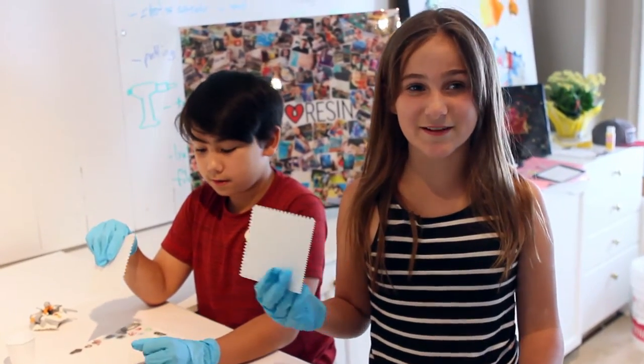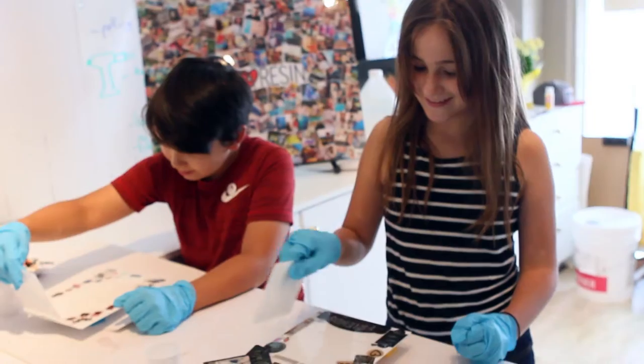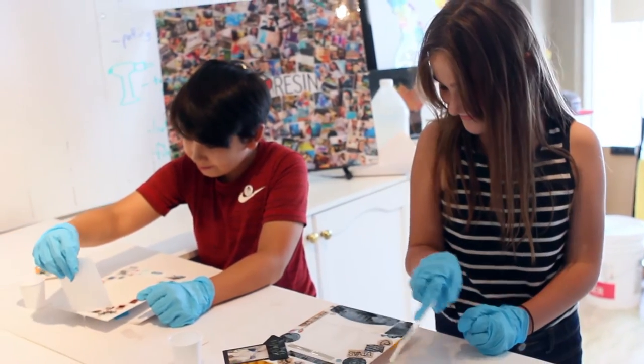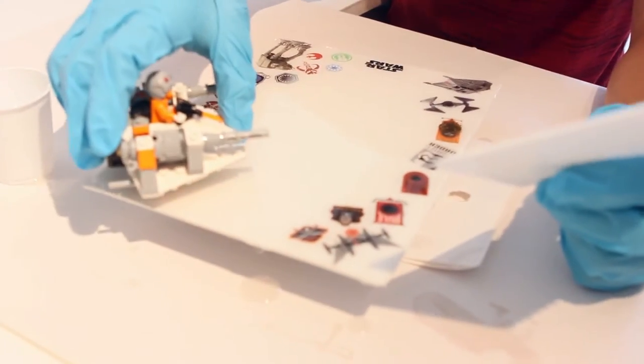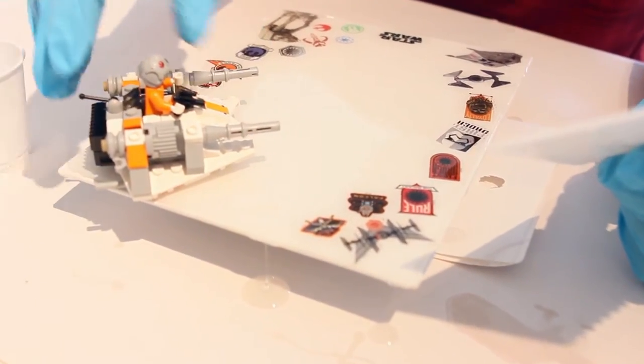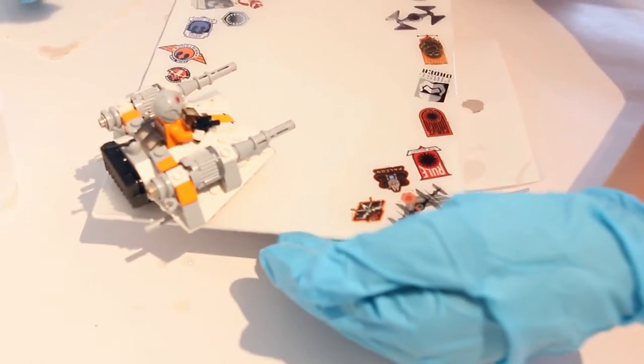Now we're going to take a spreader and spread out the art resin on the canvas. This is awesome — how are you doing over there? Good! You can put your Lego guy on there now because it's like the strongest glue. Now we're going to take our gloved hand and wipe along the edge of the canvas to catch all the drips.